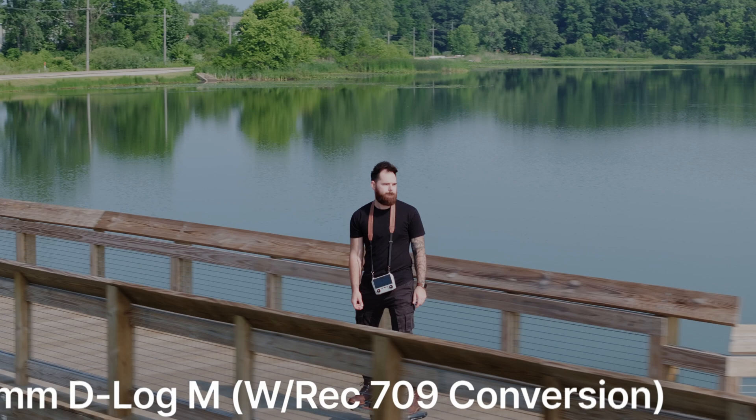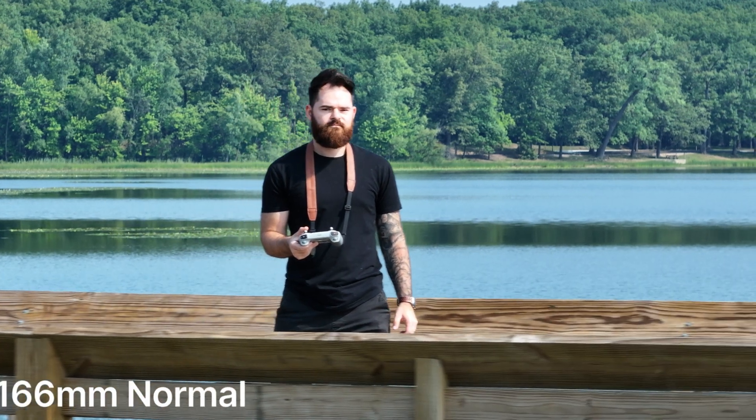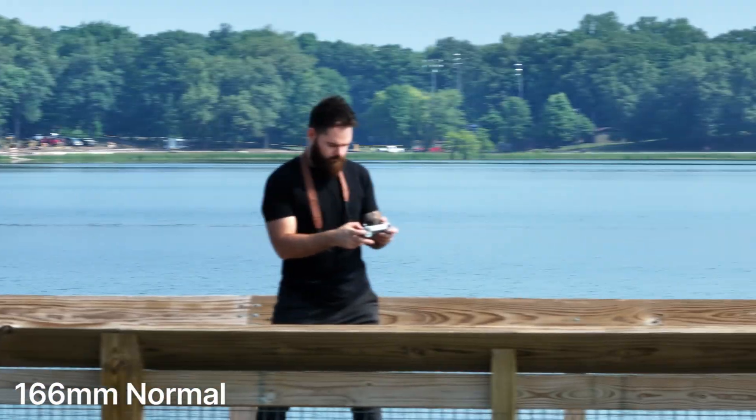Some of the tests I put this drone through were the active tracking. I rode my one wheel and tried to see at each different focal length how well this drone would track me. You can't actually do active tracking in the 166mm focal length — you can do point of interest or spotlight, which locks onto you, but you have to manually move the drone. I found it honestly doesn't work that great; it consistently would lose me. The point of interest at 166mm is not great if you're really close to your subject. If you pull back a little further it tracks a bit better, so I'd recommend not being too close because once it starts to leave the frame it has a hard time keeping up.